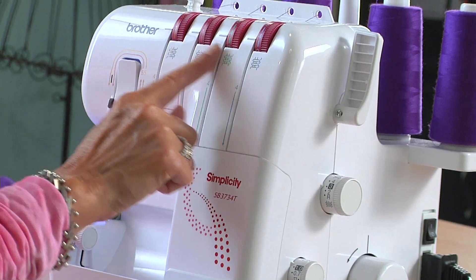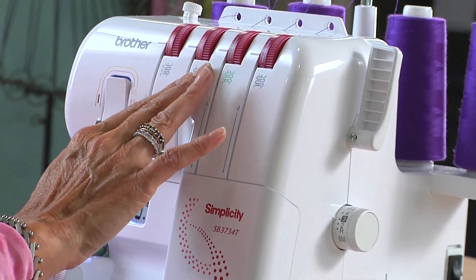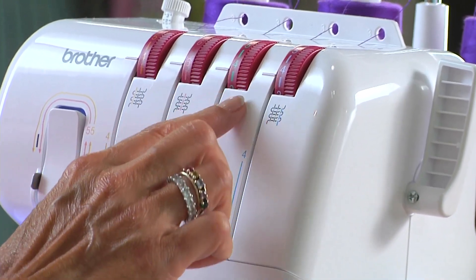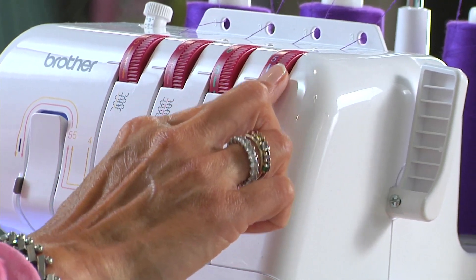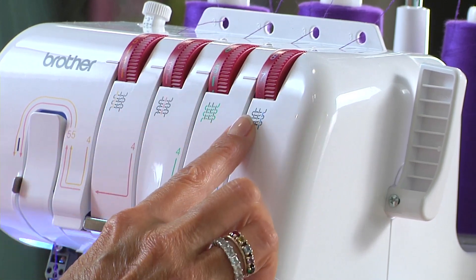The next thing I'll do is change the tensions. We're not using the left needle, so we can leave it alone. This one we're going to up to five, which is one increase. This one I'm changing from four to five. And the lower looper, I'm changing from four all the way up to seven. So those are the settings for the tension.